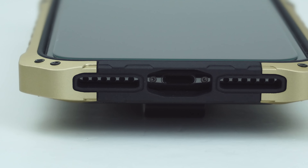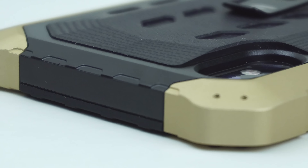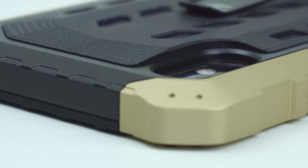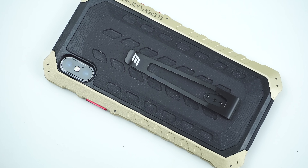On the bottom of the case are the cutouts for the speakers and lightning port. Then on the back of the case is the raised cutout for the camera and flash, along with its aggressive military design on the back.